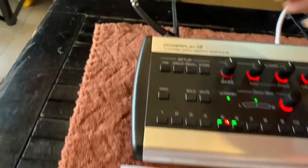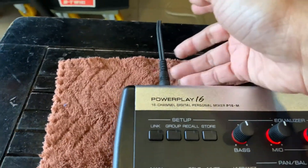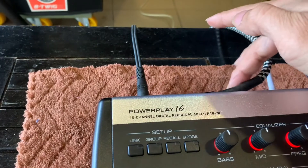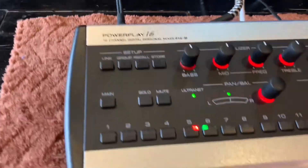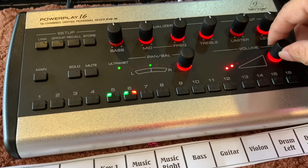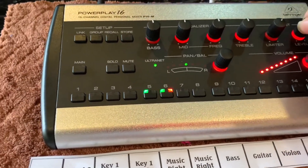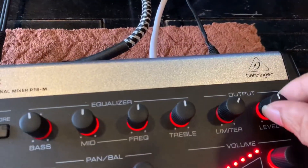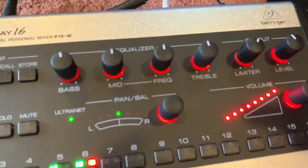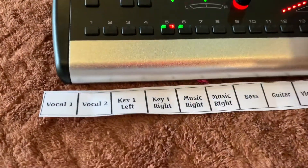Ở đây nó sẽ có hai cái tín hiệu đầu ra. Một là monitor in-ear, các bạn sử dụng headphone hoặc là mình sử dụng một cái loa ở ngoài để nghe. Các bạn chọn vào nó thì các bạn sẽ chỉnh lớn nhỏ. Cái này là master, thì các bạn sẽ nghe được tổng thể của một số line ở đây. Còn cái này là volume từng line các bạn.